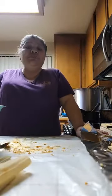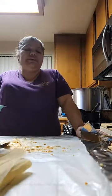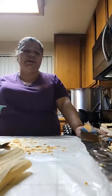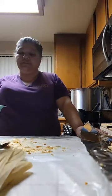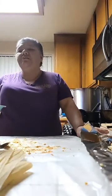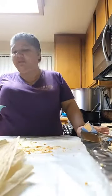For those of you that are just joining — I've been doing tamales since yesterday. I've already done green chicken, pineapple, strawberry, and I'm doing shredded pork. And after this, I'm done — because two days of tamales is more than enough work for me!